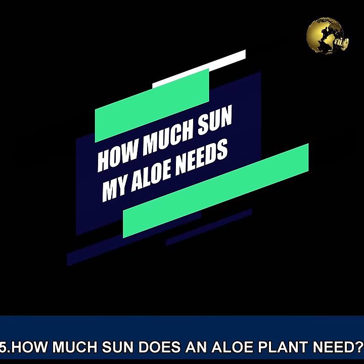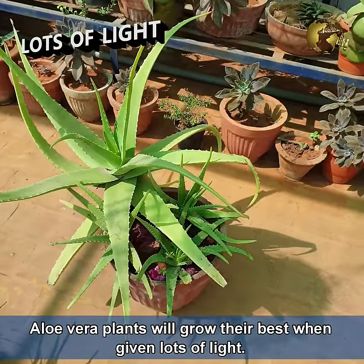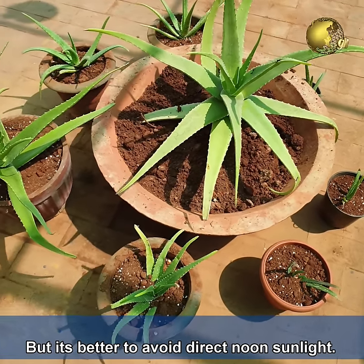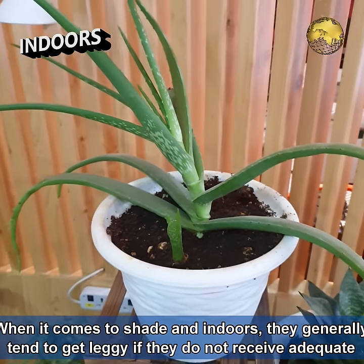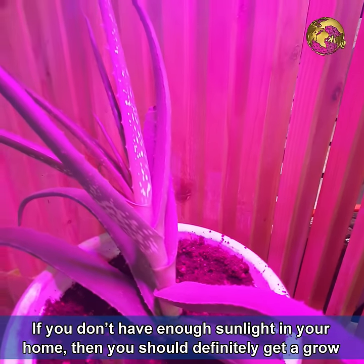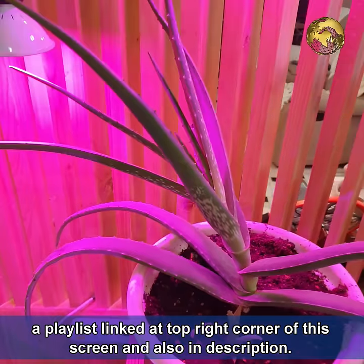The second most important thing is proper lighting. Aloe vera plants grow their best when given lots of light. Outdoors, they can be grown anywhere from full sun to partial shade — they tolerate any amount of light, but it is better to avoid direct noon sunlight. Indoors, they tend to get leggy if they do not receive adequate sunlight. They also do very well under LED grow lights. If you do not have enough sunlight in your home, you should definitely get a grow light for your aloe vera plant.